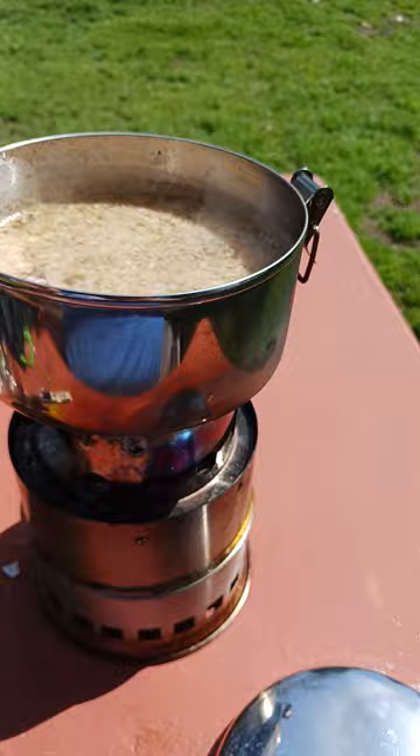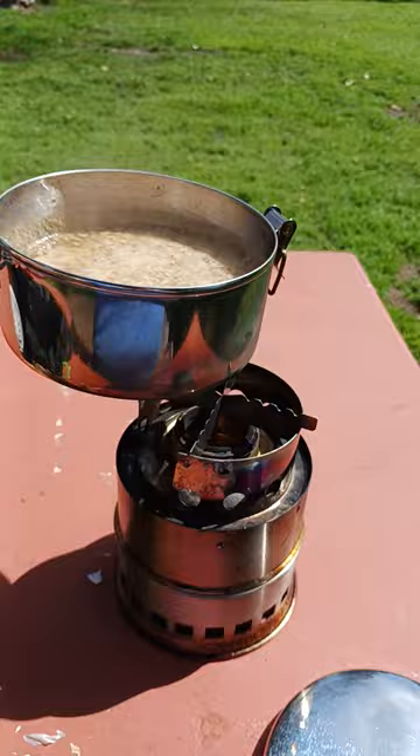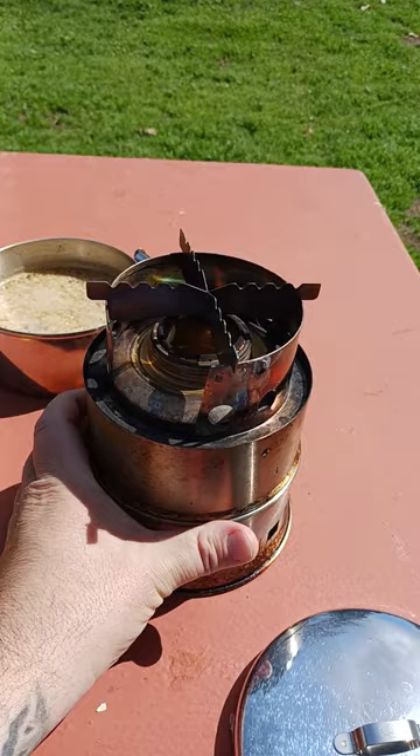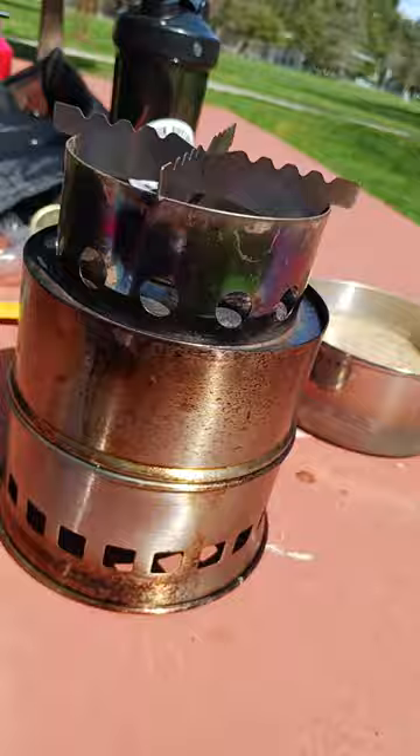What happened was the wind shifted on me, so I had to adjust where the vent was because now the wind's blowing this way — before it was blowing this way. So it's pretty easy: I just grabbed the handle, pretty cool to the touch, put the pot down, and then basically I just rotated the stove depending where the wind was. Because I'm trying to block the wind. So if the wind's blowing this way, the opening, the feeder hole is on this side, so that way it blocks the wind.